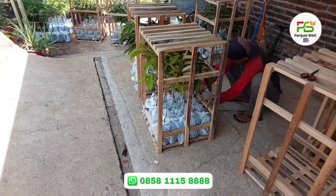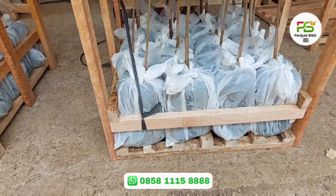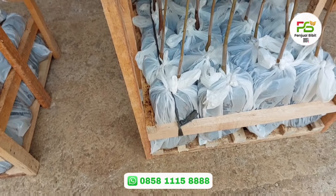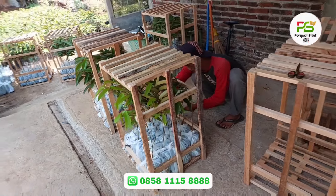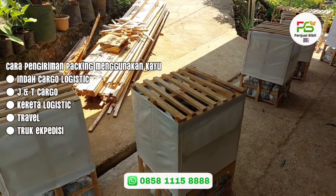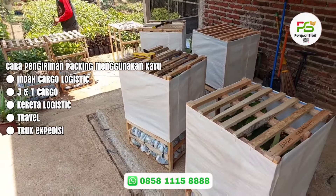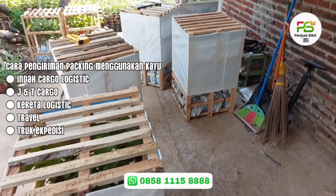Nah teman-teman, ini adalah proses packing. Bagian polybagnya juga kita ikat-ikat, jadinya seperti ini supaya tidak goyah. Setelah diikat semua, bagian luarnya kita kasih karung untuk melindungi daun. Setelah bagian dalam polybagnya dikarung, bagian sisi samping sudah kita karungi. Nanti tinggal dilakukan penyilangan menggunakan kayu agar tidak goyah.